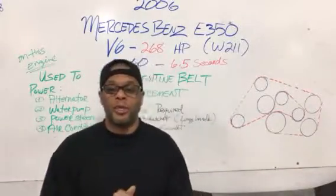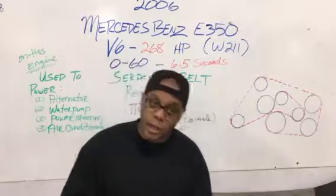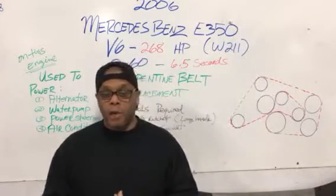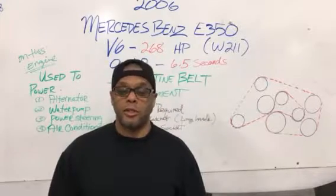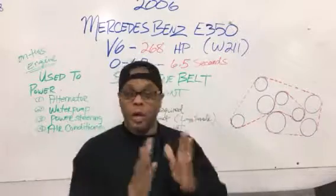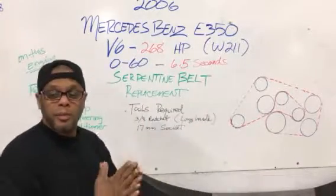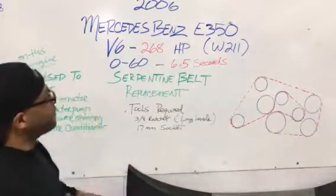Hello guys, my name is Richie and welcome to my channel Autolab Pro. I'm located here in Matawan, New Jersey, and in this video I'm going to discuss with you your serpentine belt on the car we're going to discuss — this is going to be a Mercedes E350, 2006.